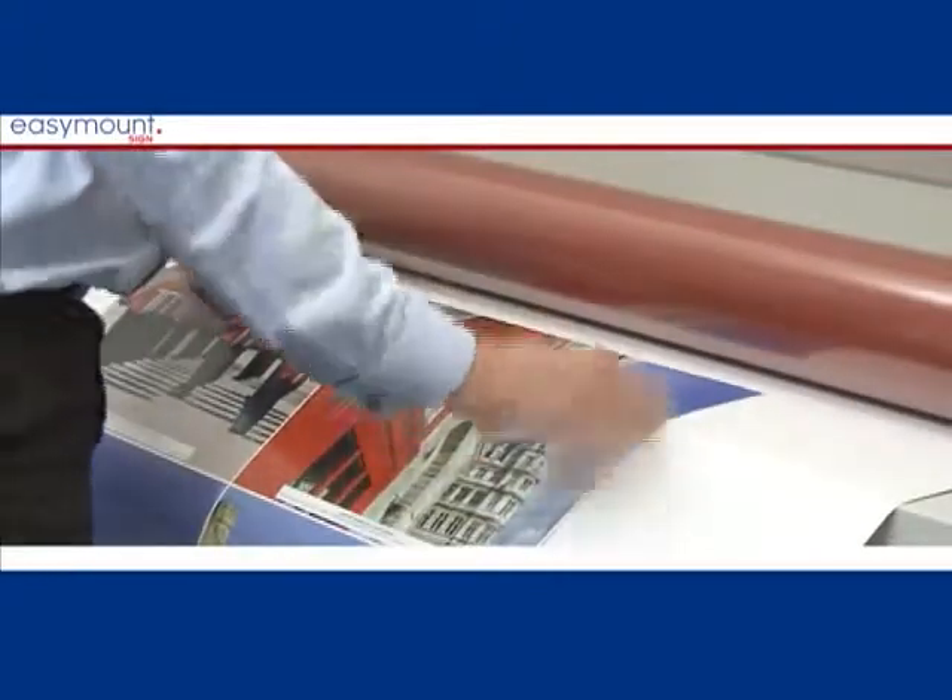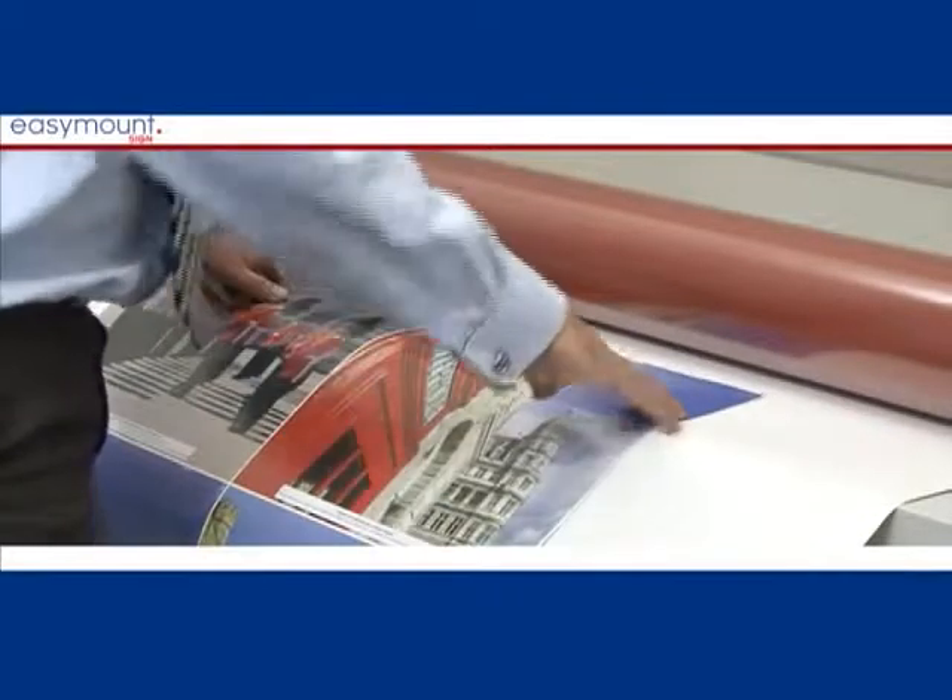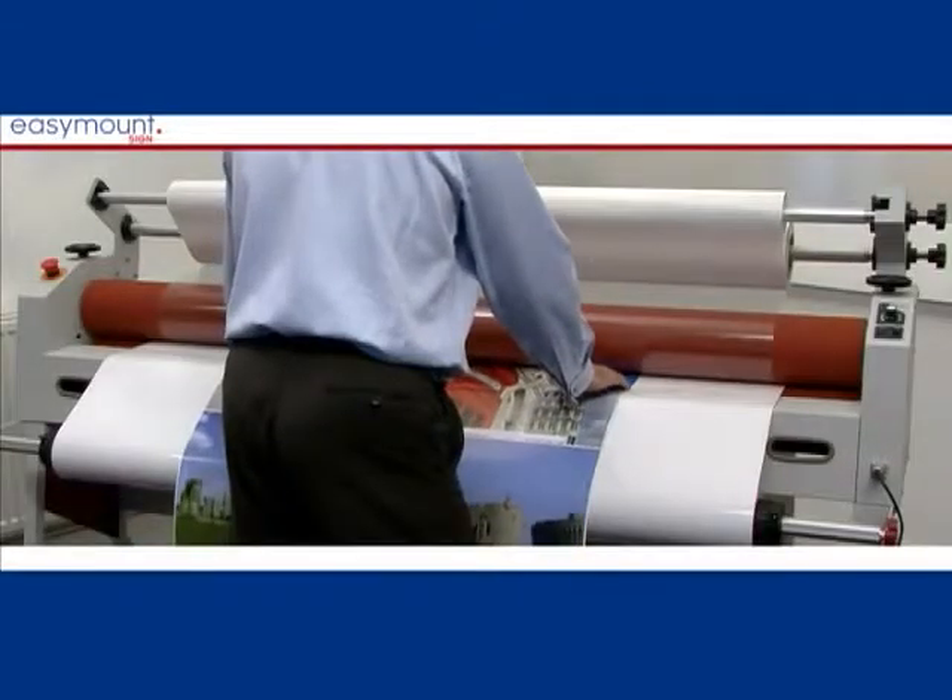When laminating prints that are smaller than your prints, ensure you use a backing paper to stop the film sticking to the rollers.